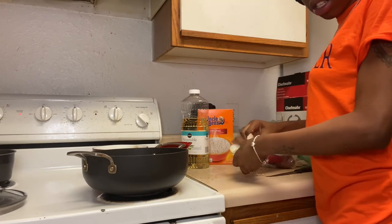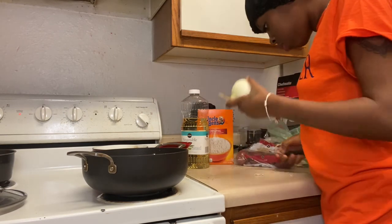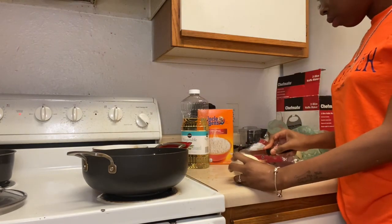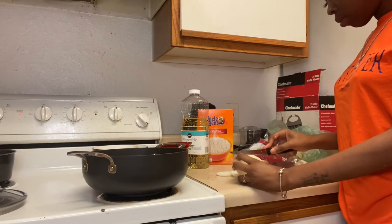I don't like the top layer of these onions, so I'm pulling that off. This onion is so damn strong — yeah, it's really strong.